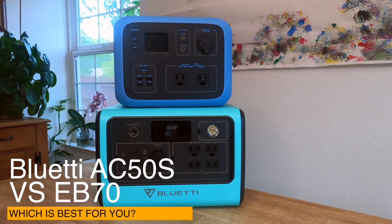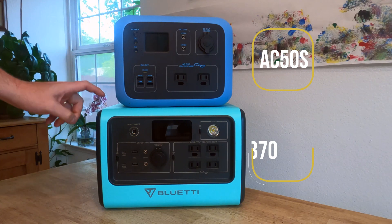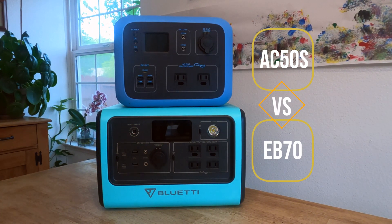With the official release of the EB70, I wanted to take a moment and answer the most asked question I got from my last video: which of these devices, the AC50S or the EB70, is right for me? And is there still a place for the AC50S now that the EB70 has been released?